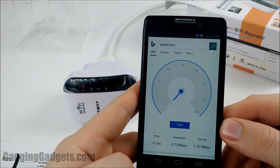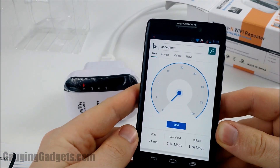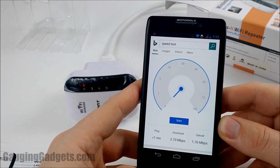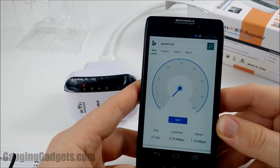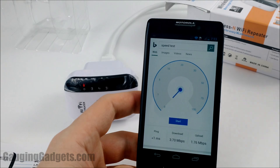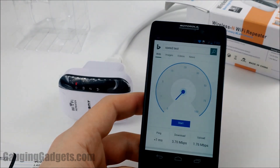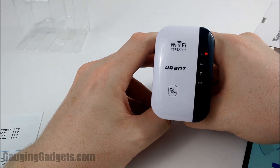I just ran a speed test after configuring the Wi-Fi repeater and connecting to it, and I have to say I'm a little bit disappointed. I lost about seventy to eighty percent of my bandwidth. Before, the download speed was closer to 20–25 Mbps and upload was closer to 10 Mbps. Now, as you can see, download is around 4 and upload around 2. You do get the range extended, and you could also hook up a device that doesn't have Wi-Fi via ethernet, but you will lose a significant amount of bandwidth.